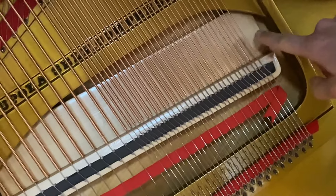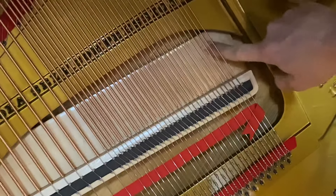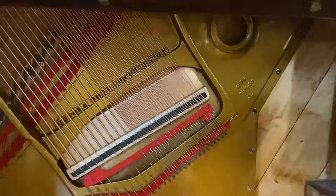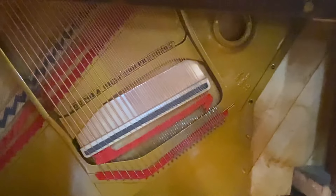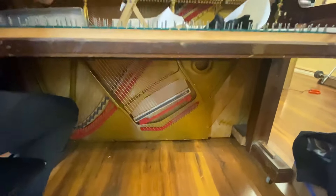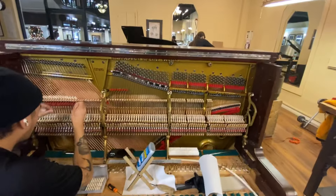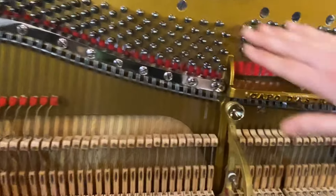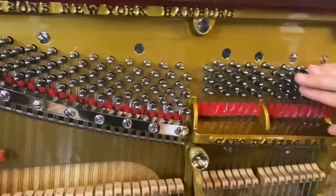And then all of that bridge, that base bridge, and then, of course, the apron — all of that has been redone. The plate has had a new paint job, looking really nice. And then it's been restrung. Haven't refinished it yet, but we'll get there. Beautiful new strings.